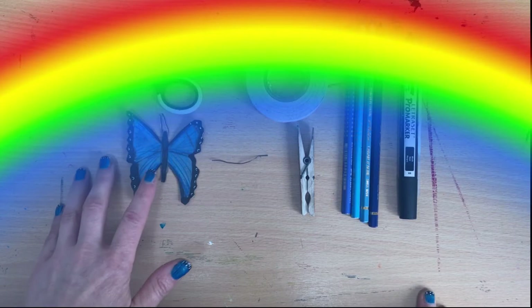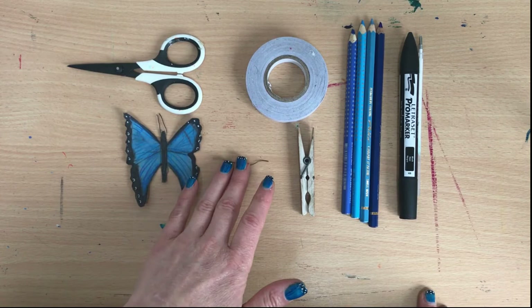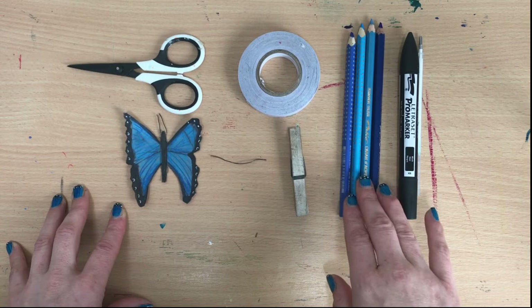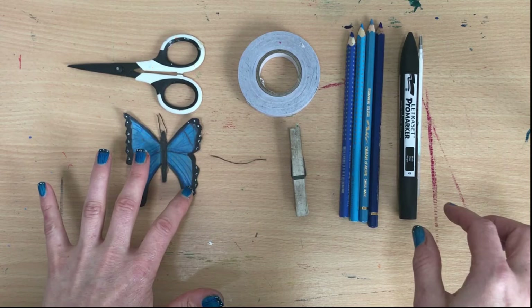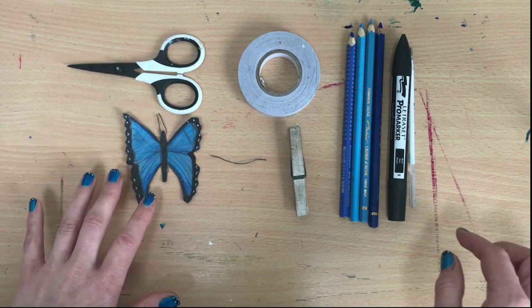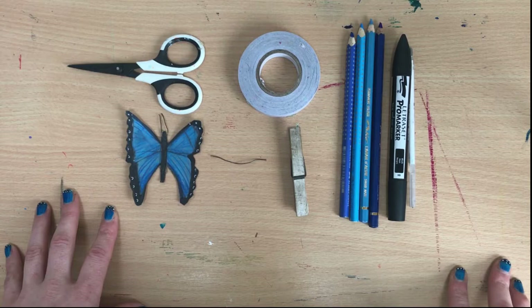So what you're going to need for this one is some card, some scissors, a little piece of wire or a paper clip if you've got one, some double-sided tape, a clothes peg, and something to colour in your blue Morpho butterfly. I've got a selection of blue pencils. I'm actually going to do the borders or outside edges in black pen, and I've got a white pen here to add the little dots, but if you haven't got anything like that you could use paint.